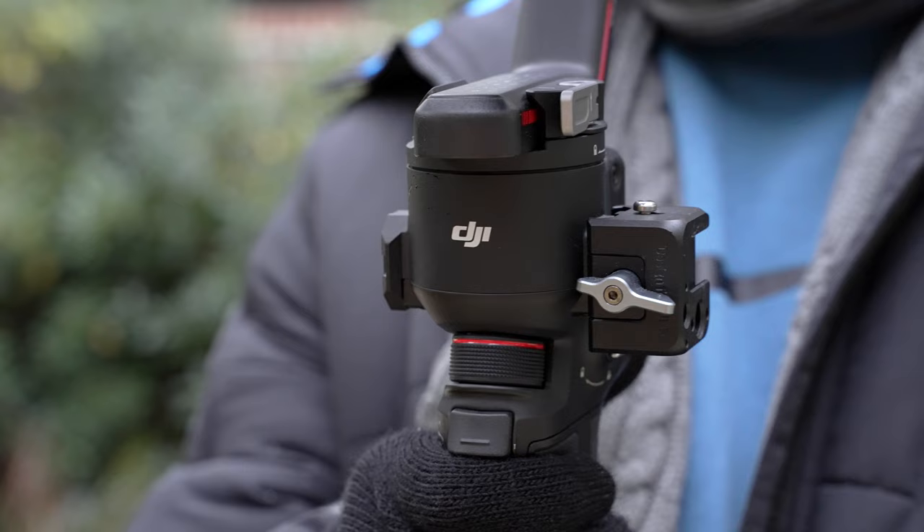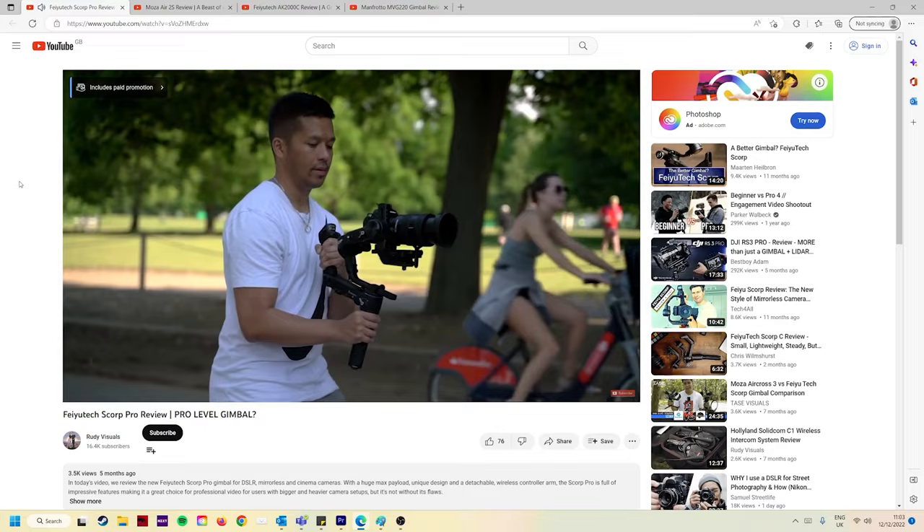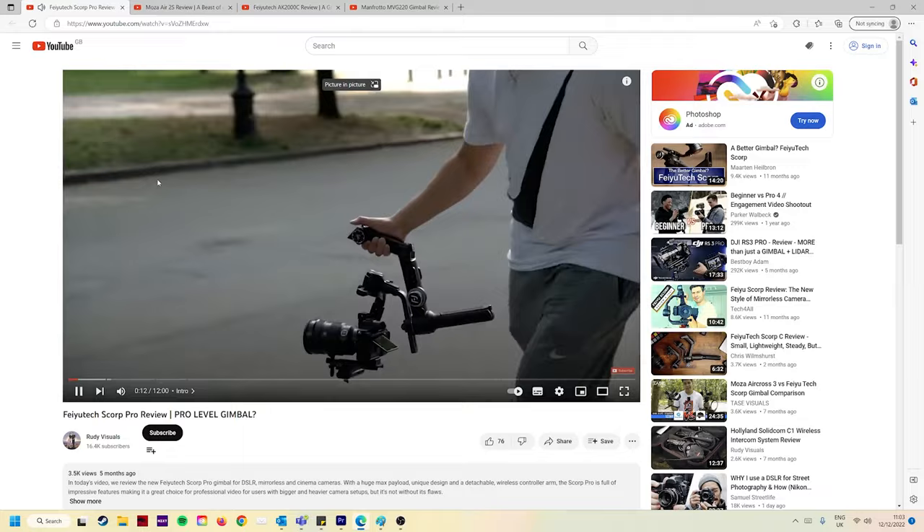What's up everyone, it's Aaron from RudyVisuals and we are of course reviewing what is now without question my new favourite gimbal. So much so that I actually bought this for myself with my own money — £469 to be precise. I have owned countless gimbals over the last few years, most of which have been sent to me besides the Zhiyun Crane 2, but I've never really been 100% completely happy with any of them for various reasons, hence why I got this one.